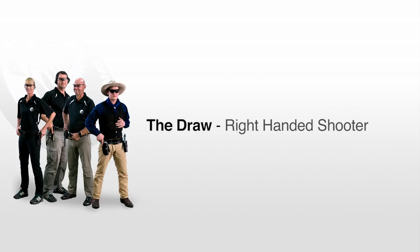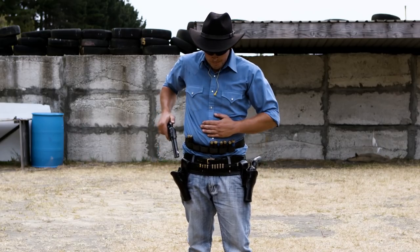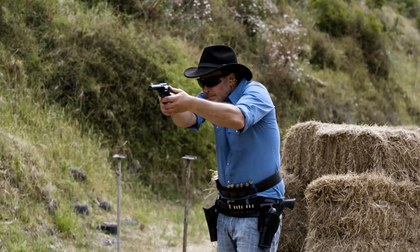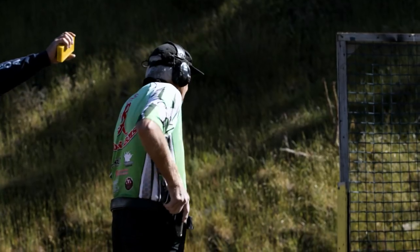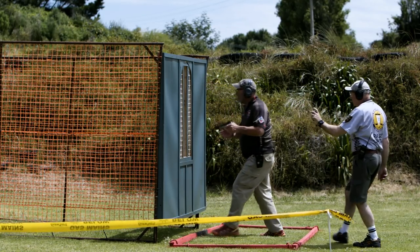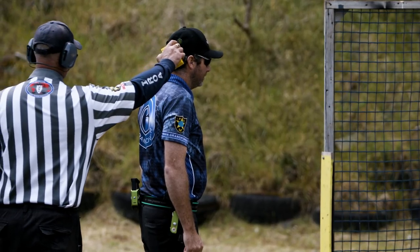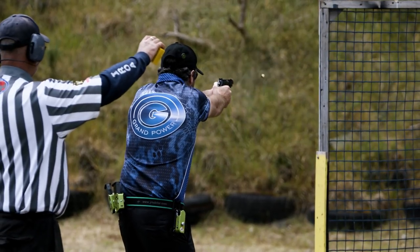The draw is executed whenever the pistol is removed from the holster, such as when loading, starting a course of fire, or simply bagging a pistol. The pistol must only be drawn from the holster either when in the safety zone or when under the command of a range officer. Typically, this will be when the range officer issues the command load and make ready, or an audible start signal.